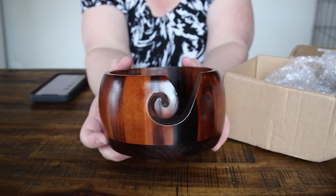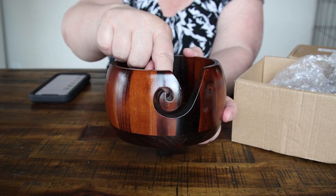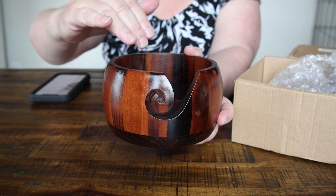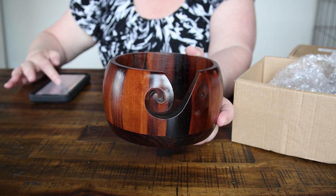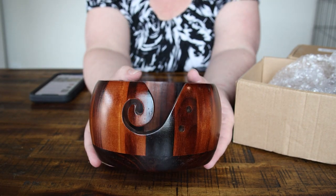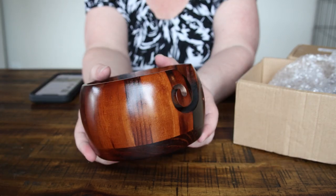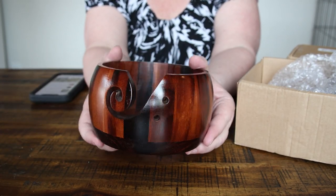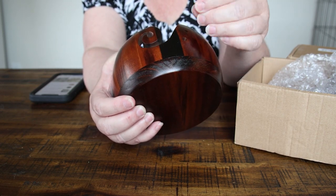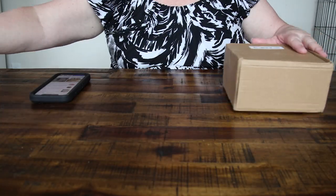I don't know if you can see this, but it'll hold her yarn — the yarn goes through this little hole, comes out, and keeps the ball inside the actual bowl itself. I paid $10.19 for these. I looked for them on Amazon and it was twice that amount. This right here I would have put my knitting needles through, but we'll see what she's going to use it for first. I got two of those.